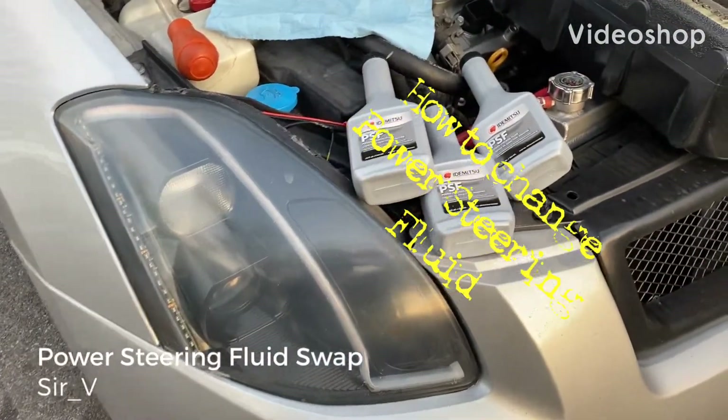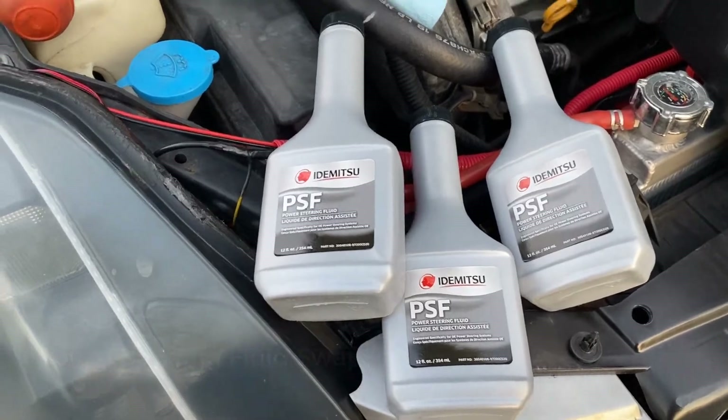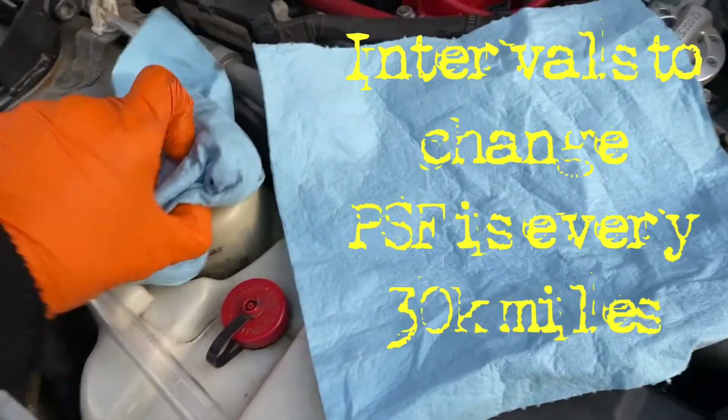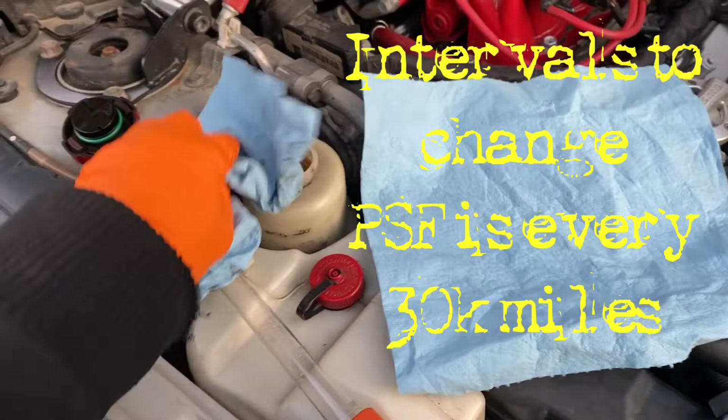We're shaking team. Y'all see the next setup. It's your boy Servi aka that OG. We doing a power steering fluid swap on it, man. I know it's probably been a minute — probably ain't nobody changed this in a while, or forever, in this damn car.